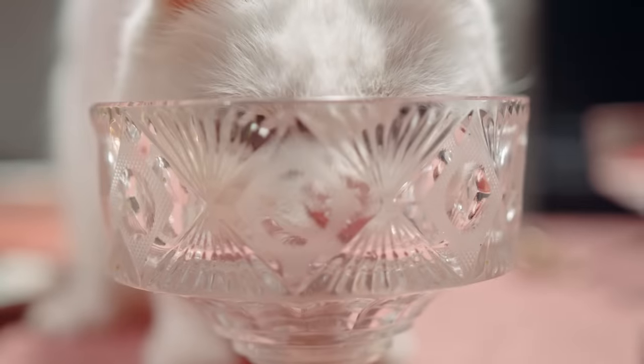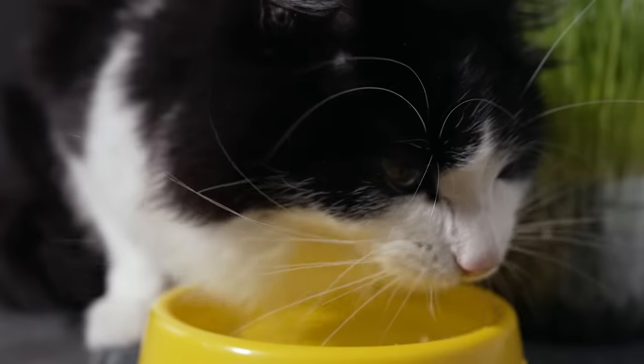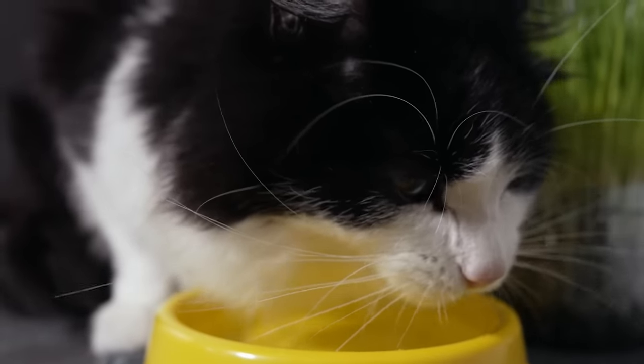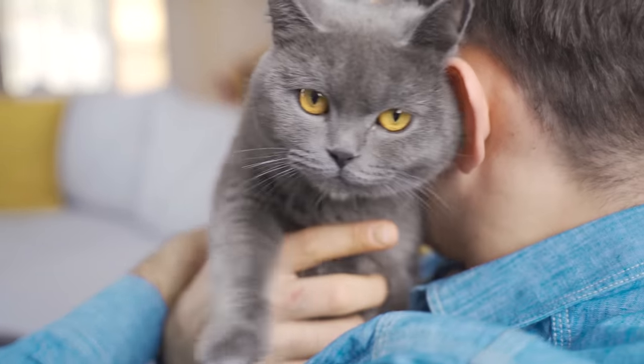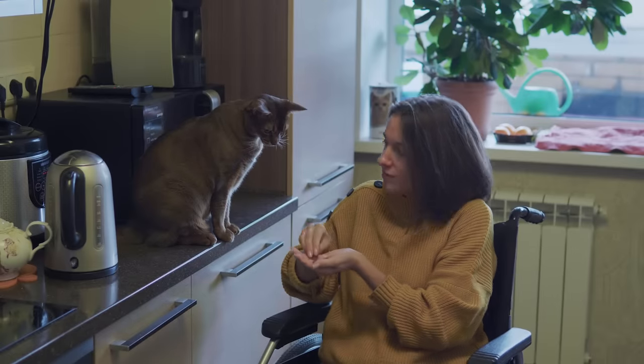Today we're diving into the common mistakes that might be keeping your cat from drinking enough water. We'll arm you with some clever tips to encourage your kitty to stay hydrated and share a nifty little trick to check if your cat is drinking enough water. But before we jump into all that, let's talk about a major mistake a lot of us cat parents are making without even realizing it.